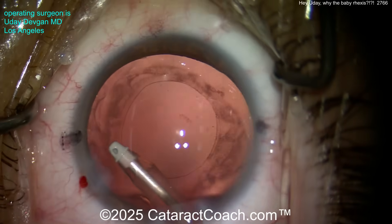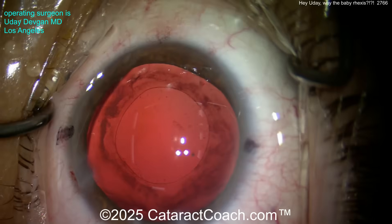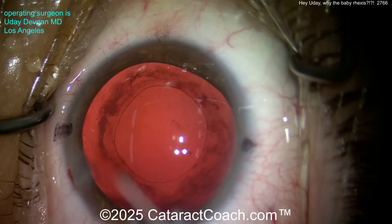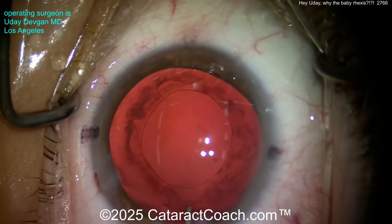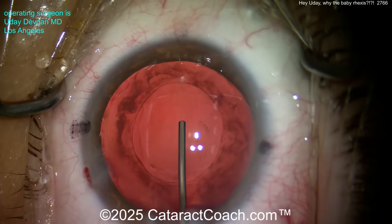That's why I designed those forceps over 20 years ago — with marks on the tip so as you make the rhexis you can actually measure and say, 'hey, this is a correct 5-millimeter rhexis.' In this case we aim for a little bit more, maybe 5.5 millimeters — and we'll find that out.